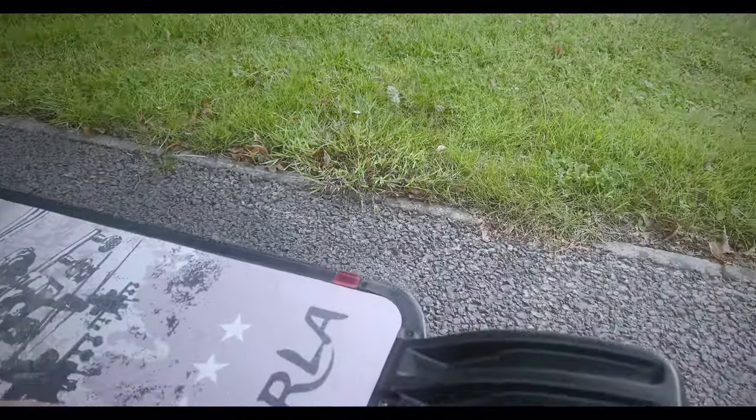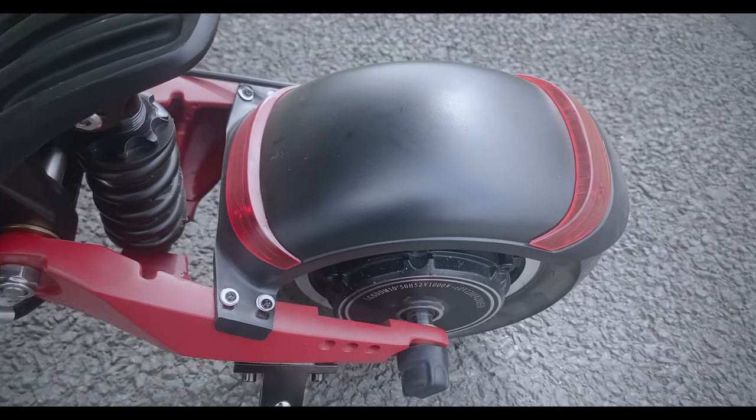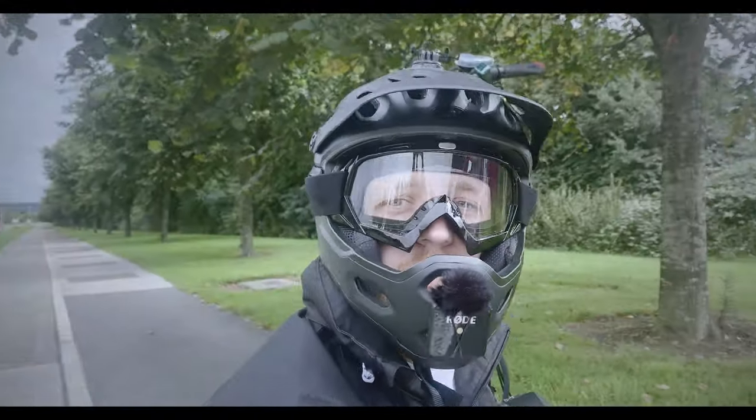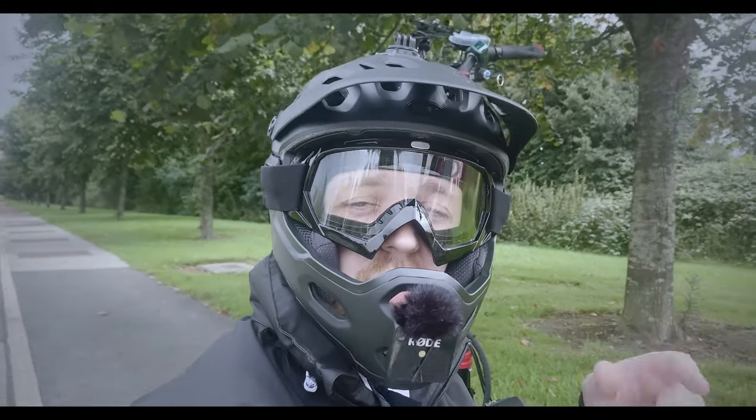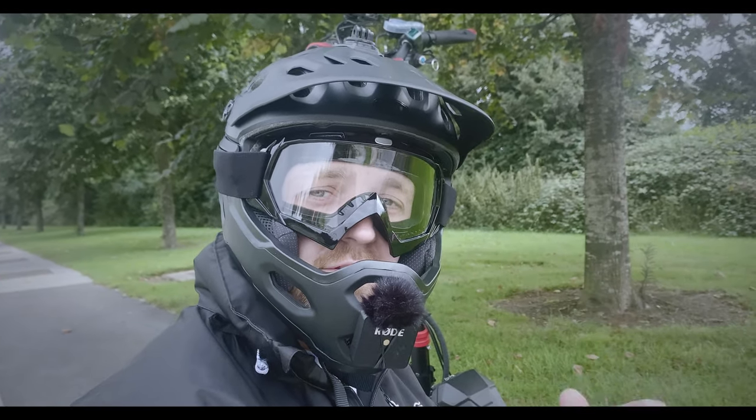There's nothing worse than getting caught in the rain and then worrying about your electric scooter starting up the next day — it is absolutely horrible. So there you go. If you've enjoyed this video, give it a like, go ahead and subscribe if you love electric scooters, and I'll talk to you in the next video.